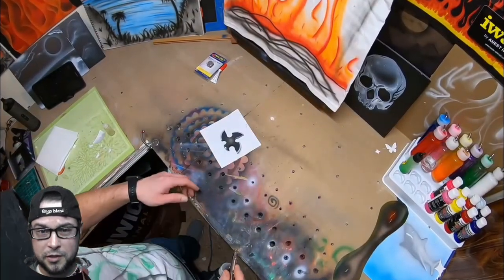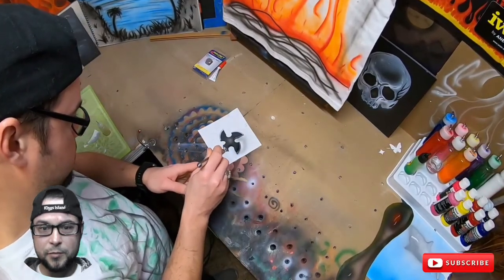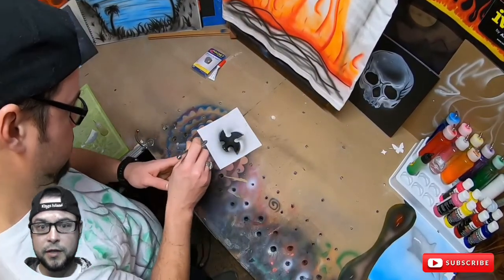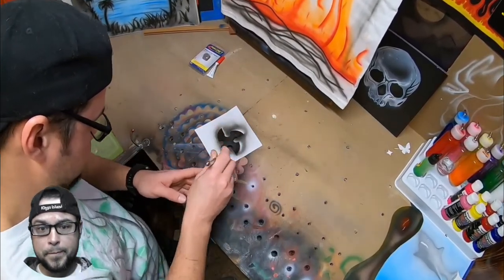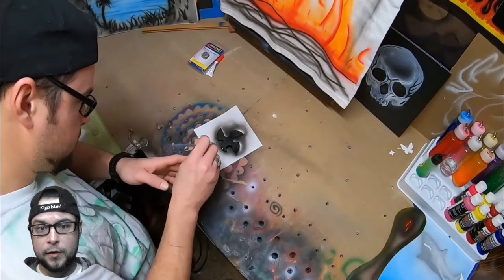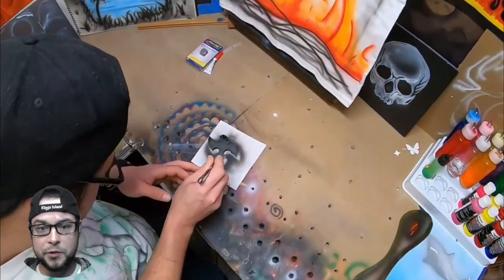My lines weren't quite as crisp as I wanted, so I decided I'm going to go ahead and just repaint the whole thing. So here we are going over it in black, really coating the whole thing with black and giving it a second pass, hitting it with some air.